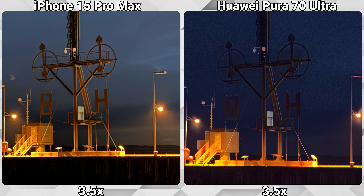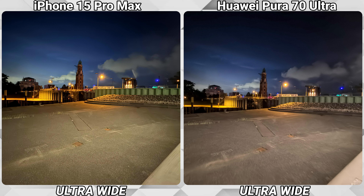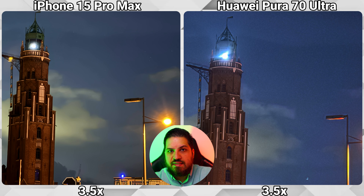As we zoom in further, the advantage of the iPhone is getting even bigger. The ultra-wide shot of the Huawei Pura is really bad again, but this time the 1x shot is really good. Unfortunately the 3.5x zoom is a disappointment at night in auto mode, especially since it was constantly outperforming the iPhone during the day with this lens.